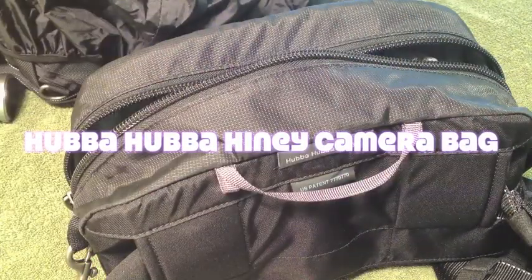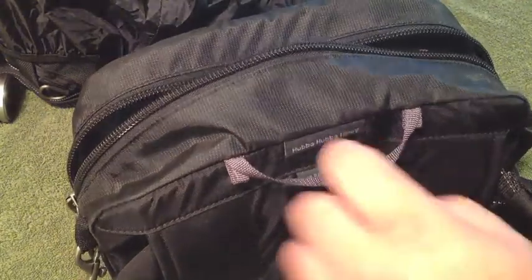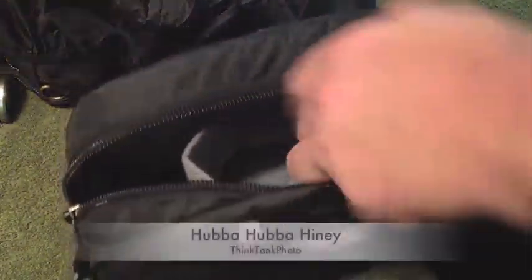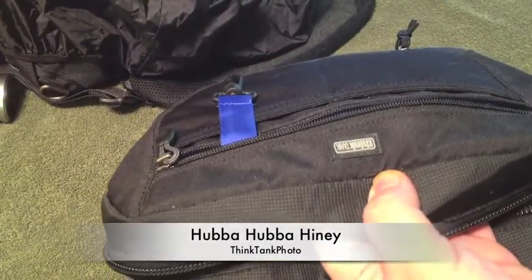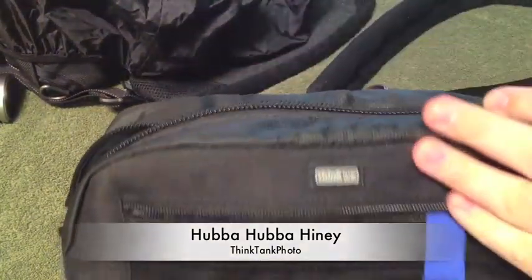Hey YouTube, it's me, your iPhone Captain. Today we're going to be looking at the Hubba camera bag. This is a very nice camera bag, as you can see.